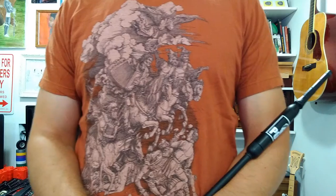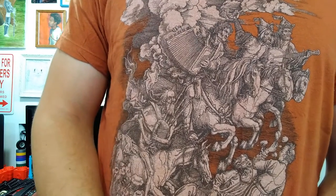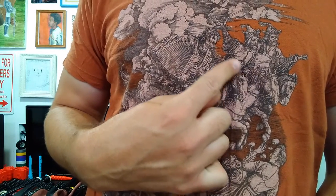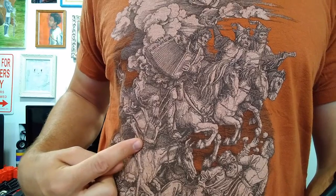Before we continue with exercise 2.9, I want to give a quick shout out to a local artist — scatterbrainties — who made this awesome shirt. This is one of my favorites; I've had it for years. It's called the Atonal Apocalypse. It's the four riders of the apocalypse, but if you look closely, you've got a banjo player, a drummer, an accordionist, and a bagpiper.